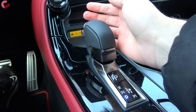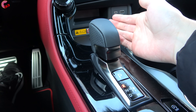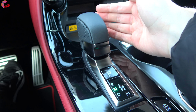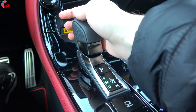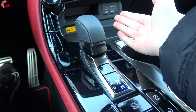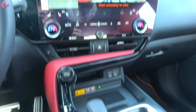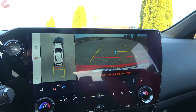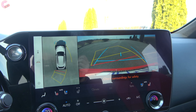Walking up to the NX, we have their smart entry system and the brand's typical key fob. This specific model has the optional digital key system, and you can remote start from the Lexus app. One interesting thing about this new NX is the door handle — it doesn't actually move. Behind it, there is a touchpad. When you press into it, it unlocks the door and folds the mirrors out. We do have the red interior, which is pretty rare to have a matching red exterior and interior.